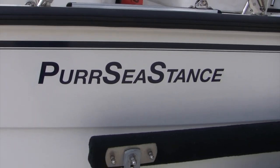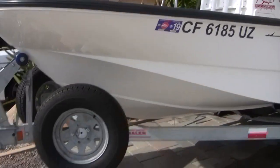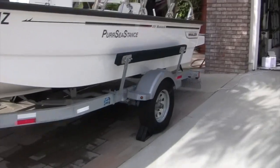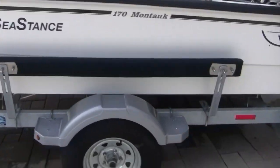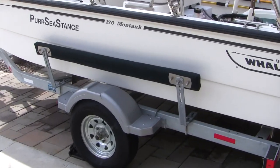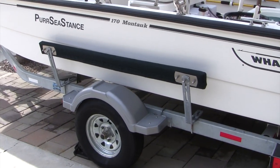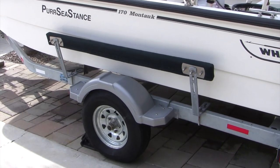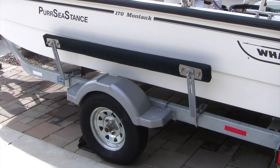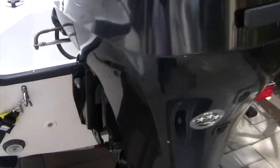This is a 2013 boat and it's in real good condition for its age and the use we get out of it. One of the other things I wanted to show you on the outside are these bunks I put on. They were only available in a four-foot or two-foot section, but it's pretty easy to make your own and make them a little bit longer, which provides a lot more utility when it's truly windy and you need extra help getting onto the trailer. We found these guide-ons have been just essential at some of the ramps we frequent.